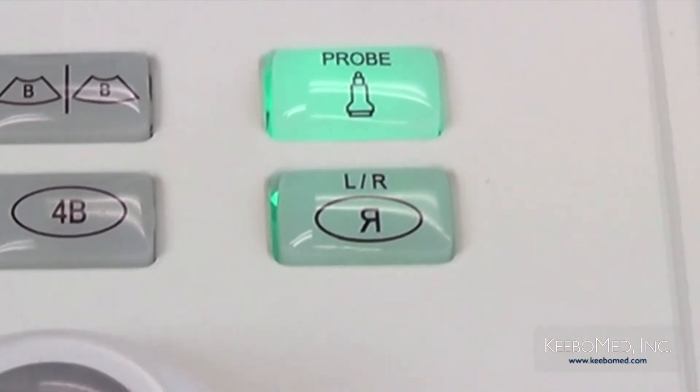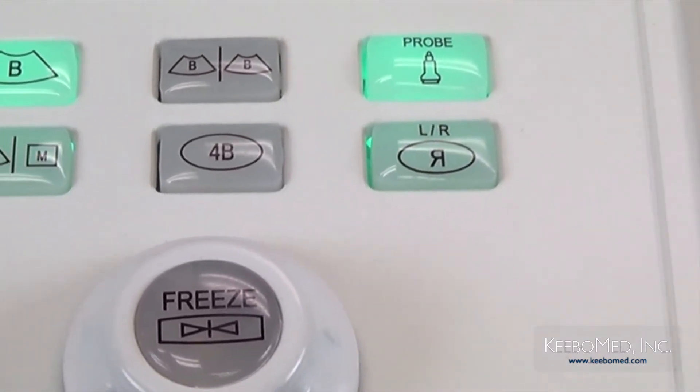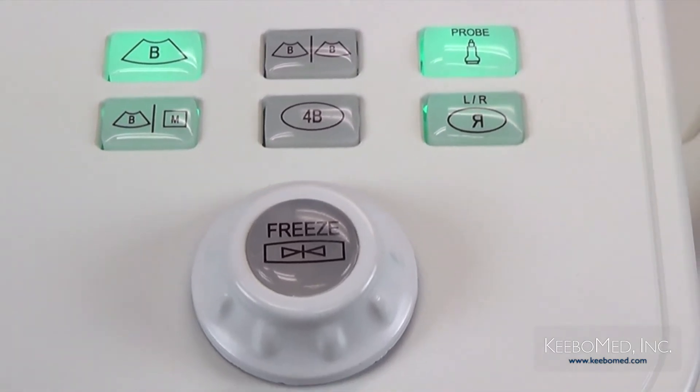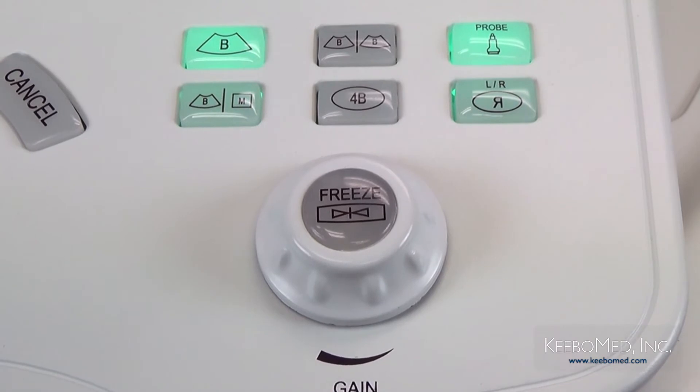Below these keys is another multi-function control knob. When rotating it in real-time status, it adjusts the total gain of the image. By pressing down on this knob, it will freeze or unfreeze the image.